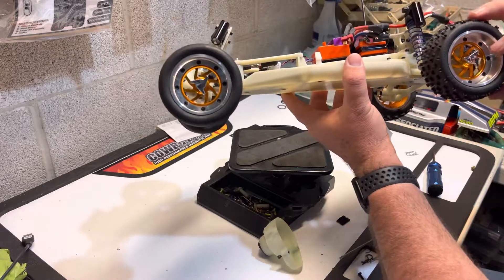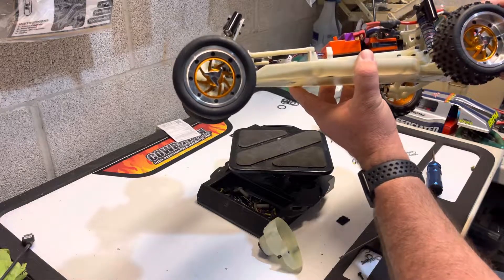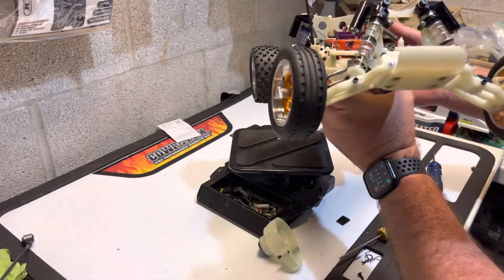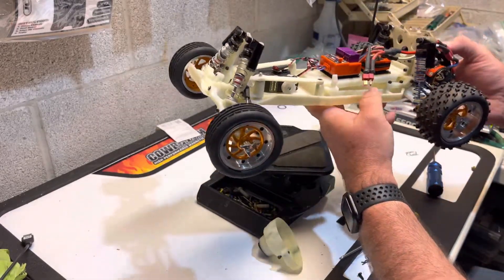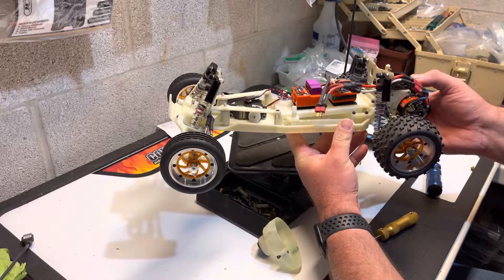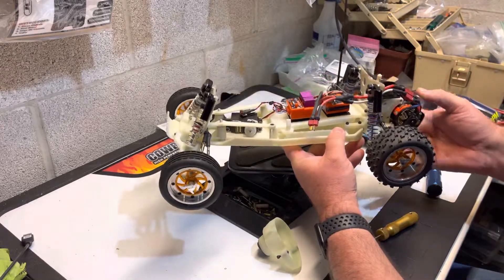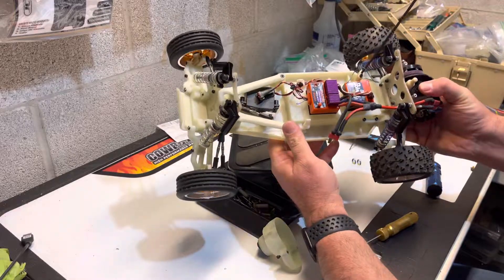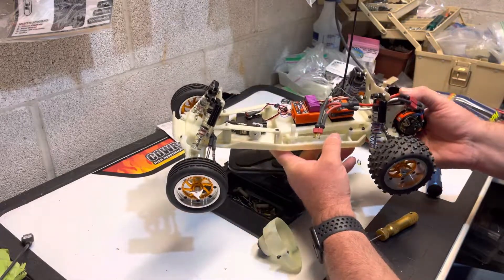These are the reproduction wheels — I believe I got them off eBay like a year or so ago. Well, I hope you enjoyed the look at my RC-10 RPM narrow chassis. If you want to see more, let me know. I actually have like eight of these cars total in various makes and forms. Have a good one guys, hope you enjoyed this.